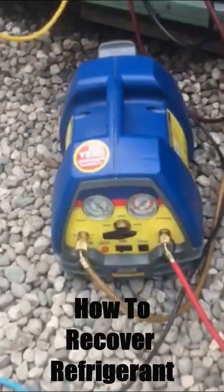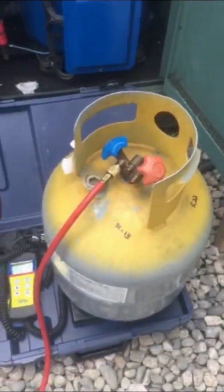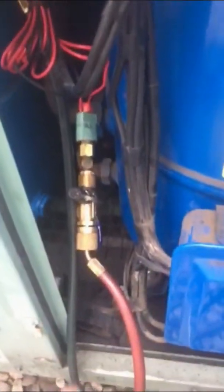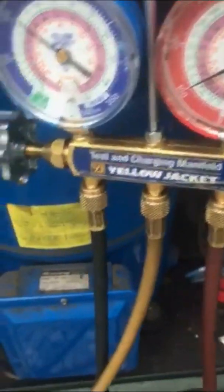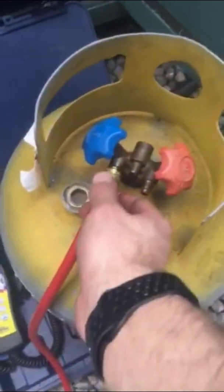This is the recovery machine setup — I've got my gauges, scale, and recovery bottle out. If you have two Schrader removal tools, pull them both, but on this one I just pulled the liquid line Schrader. I hooked up the low side to the gauges, gave them a quick purge to make sure there's no air in there, and then hooked up my charging hose to the recovery machine.